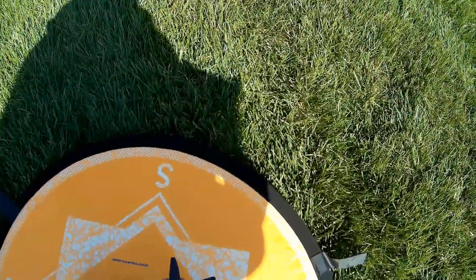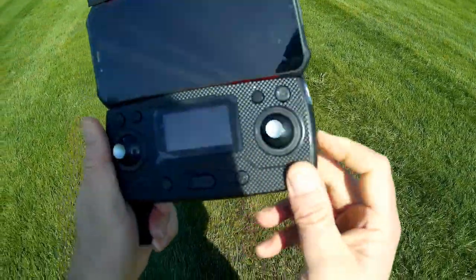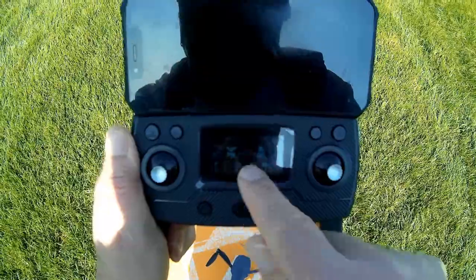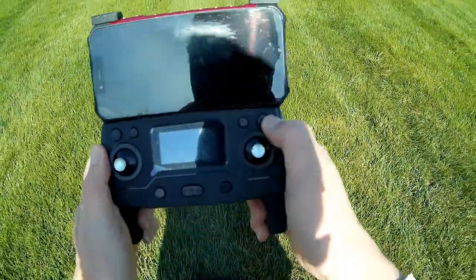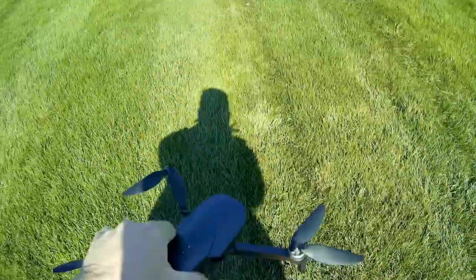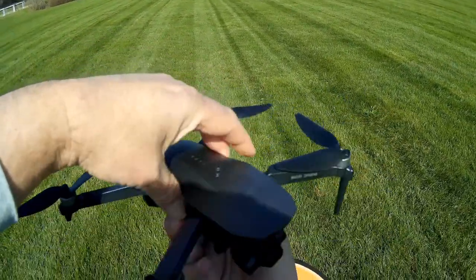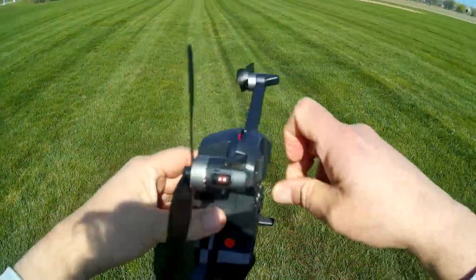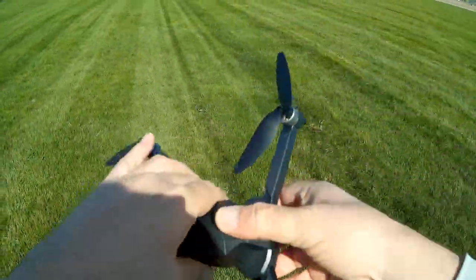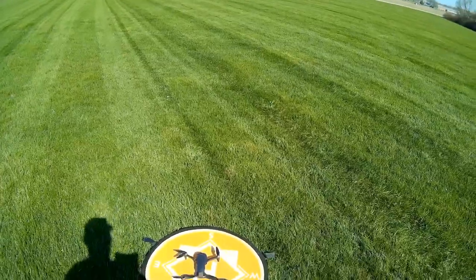Put the drone on a flat level surface and let the gyros calibrate, then turn on the transmitter and confirm connection by checking the battery bars on the display. First thing while connected is do the compass calibration — press and hold the camera button for about three seconds until you hear a beep, then rotate the drone horizontally until another beep, then rotate vertically until another beep. Recommend doing compass calibration before each flight for all GPS drones — it's important for stability in GPS mode.